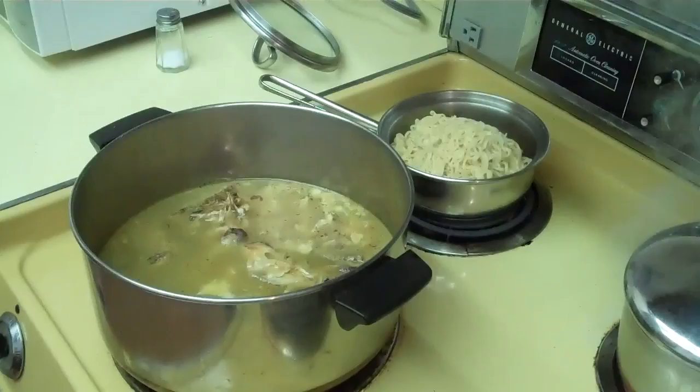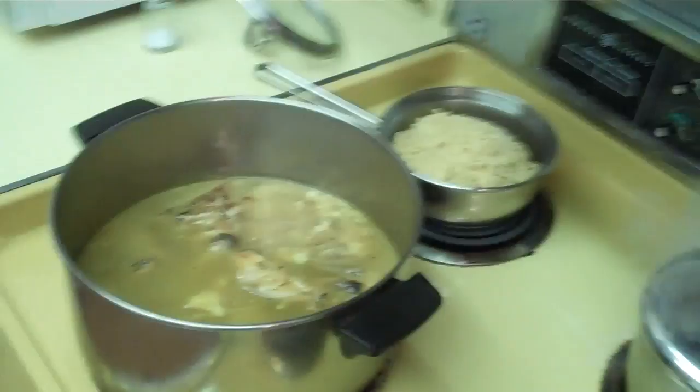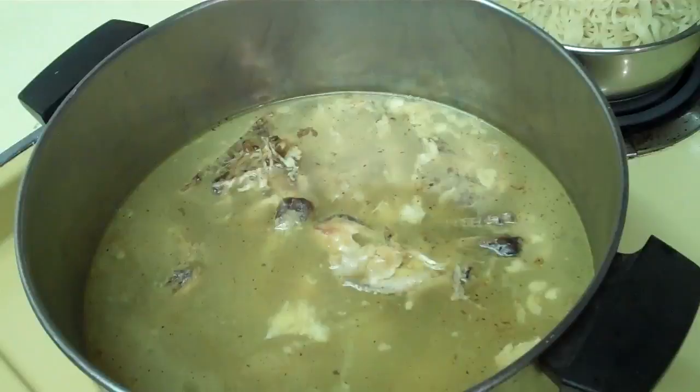I got some wonderful chicken quarter legs on sale. I ate all the chicken that I could and got a whole lot of chicken meat off of them. There are too many natural nutrients in the bones, so I'm making chicken soup. Chicken soup for the soul.